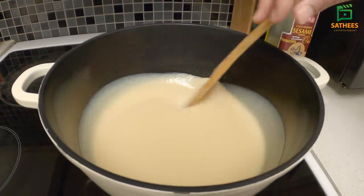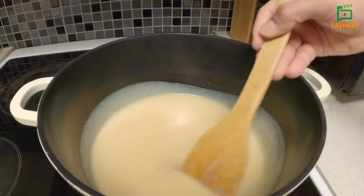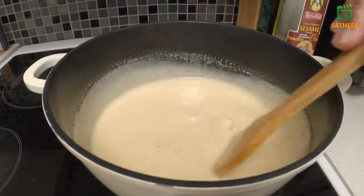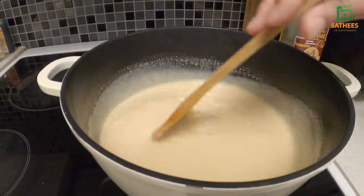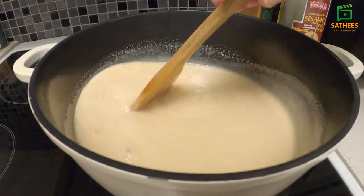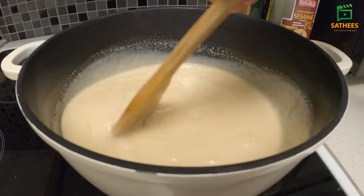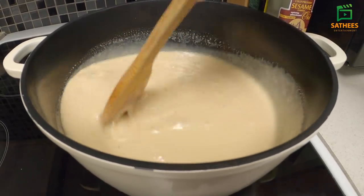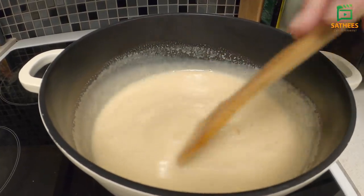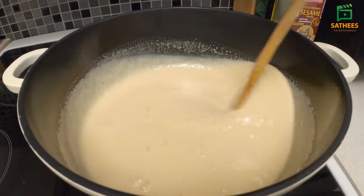This is a big meal for the milk toffee. This is a big meal. For the sake of the meal, we can cook it. Now we will cook it for a 10-hour time. Now we will cook the tin bottom. We will cook it for a tin bottom. We will cook it in our cooking for a cup.